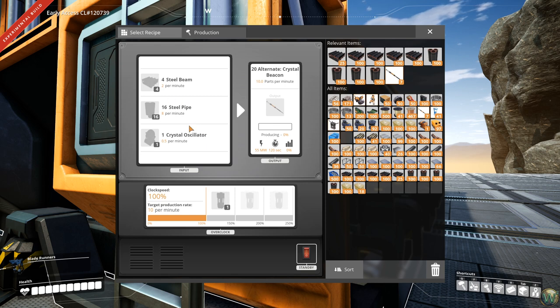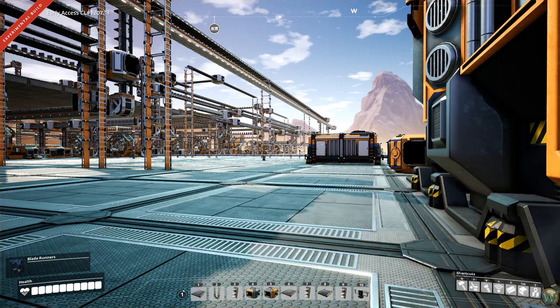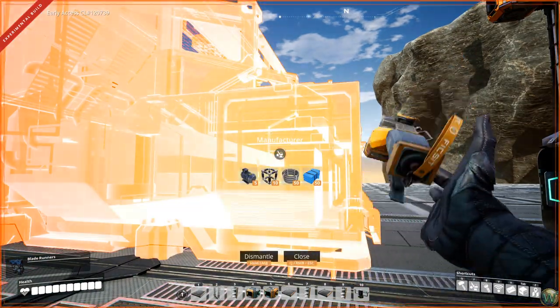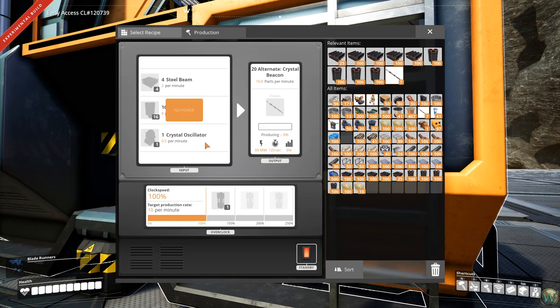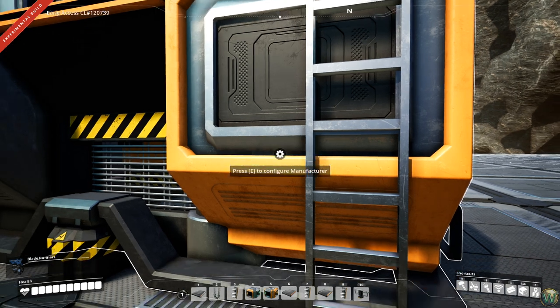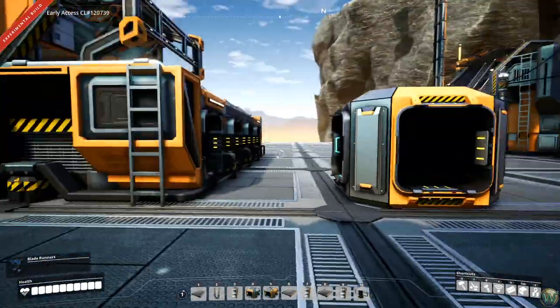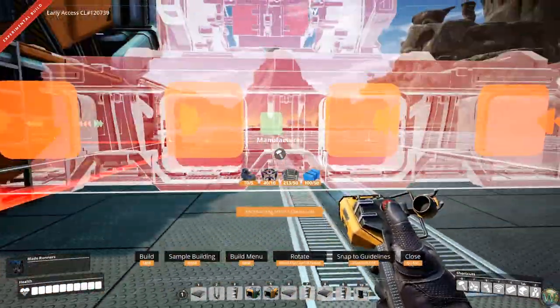The crystal beacon recipe uses fewer overall items and is probably cheaper even on the iron ore front, but it uses the crystal oscillator. We set up one crystal oscillator manufacturer way down there dedicated for the rigger motors. While we could set up a single manufacturer making crystal oscillators here, it's a lot of effort for something you don't use that many of. This makes 7.5 beacons per minute versus 10, which isn't much slower, and we don't use beacons that much anyway, so I'm not going to bother with the fancy recipe.